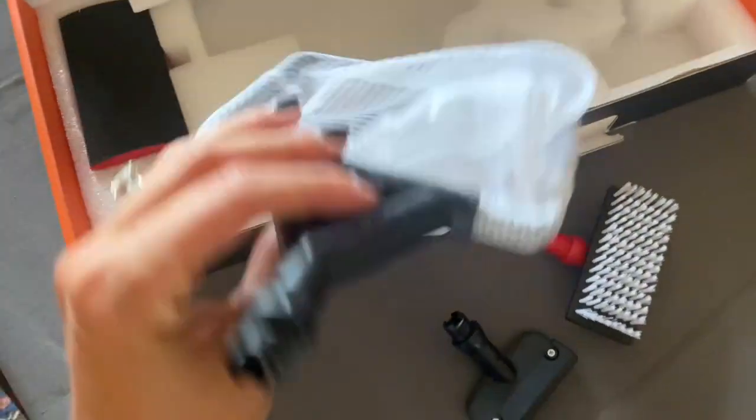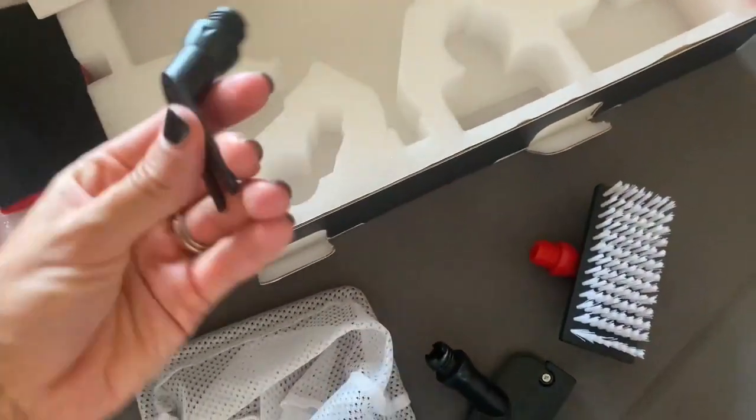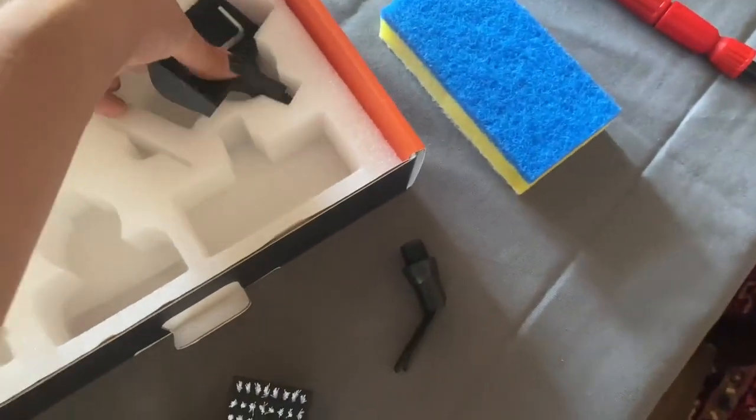This is a super efficient tool for aquarium cleaning. Multifunctional attachments and an ergonomic handle, easy to interchange and use.